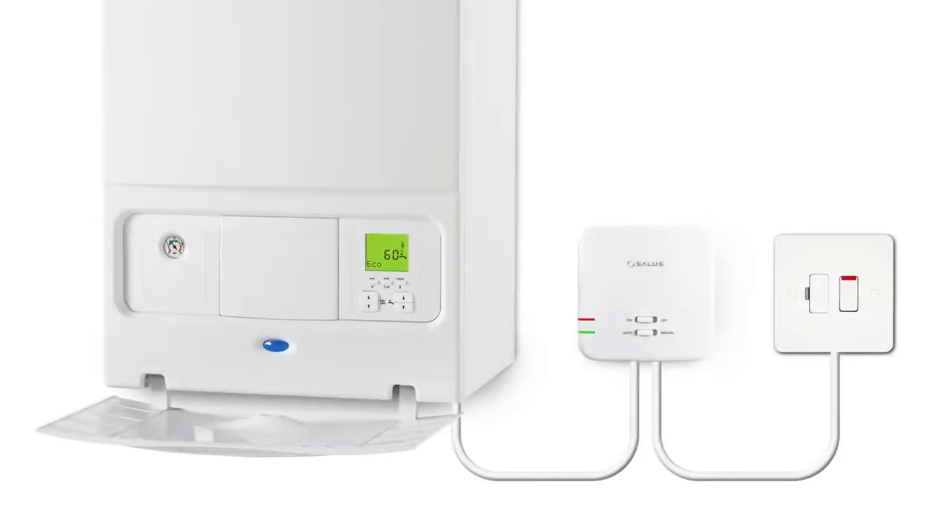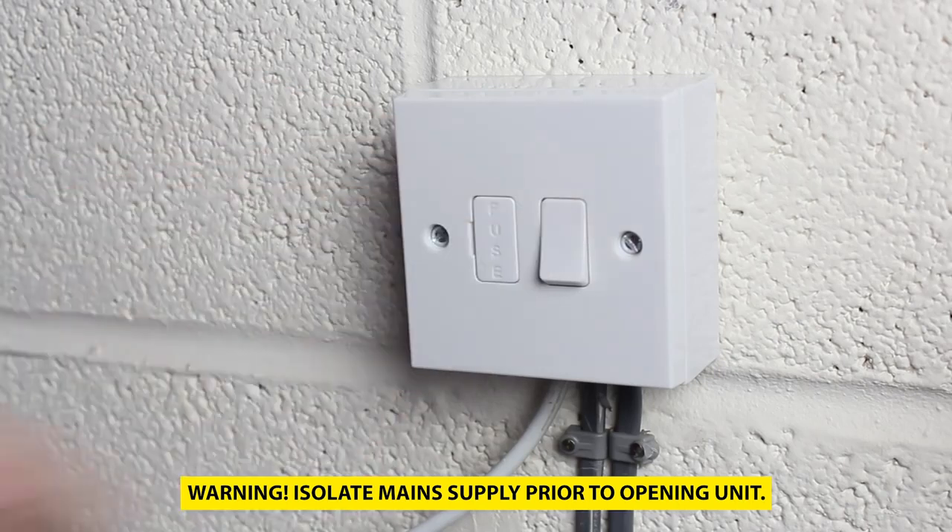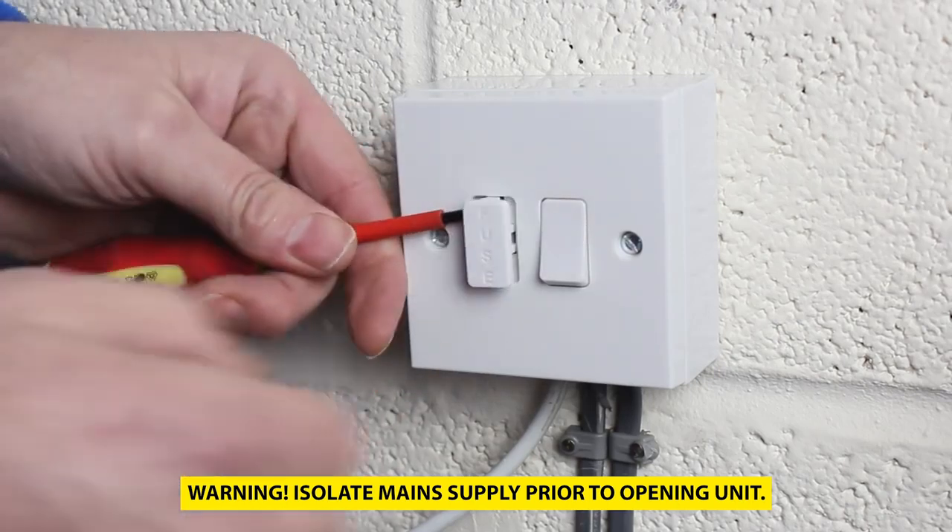The receiver requires mains 230 volt power to operate and installation should be carried out by a competent person. The typical position for the receiver is near to the boiler, and the mains power is taken from the independent power circuit for the central heating system. Firstly, isolate the power by removing the fuse from the fuse spur.